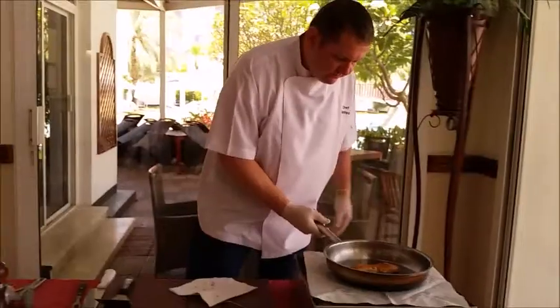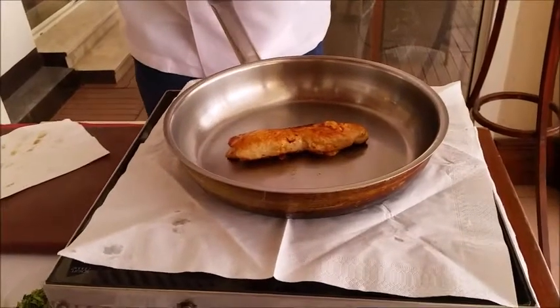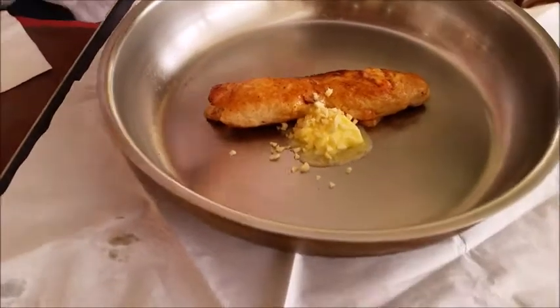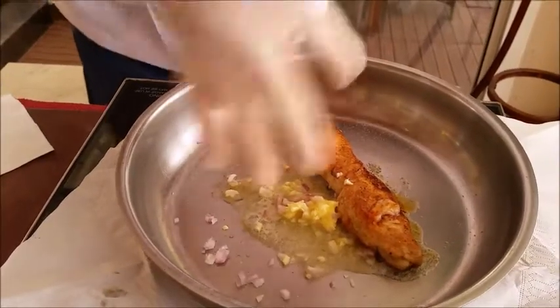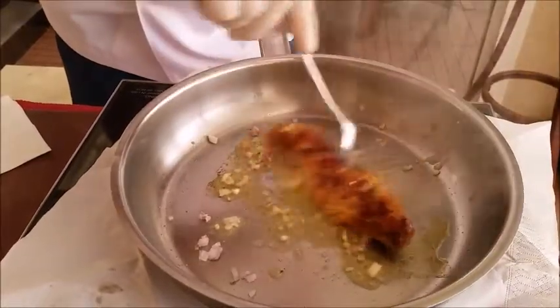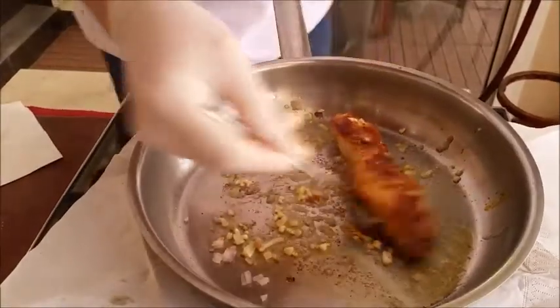Now we have the chicken here. Just put it on here. Now we put some butter inside, a little bit of garlic, a little bit of onions, and now ready to put the chicken in. Some salt and pepper. This is ready.